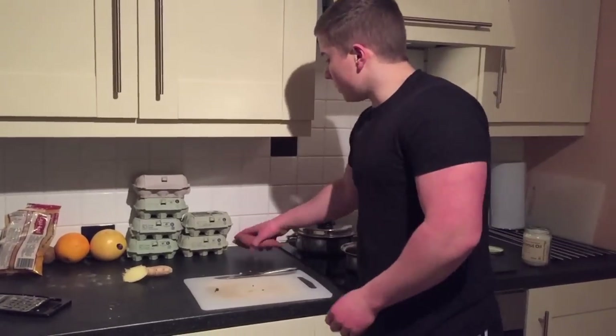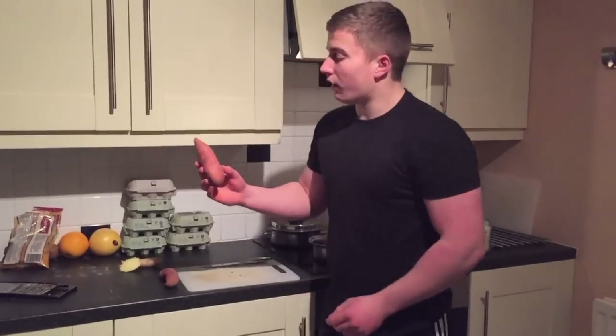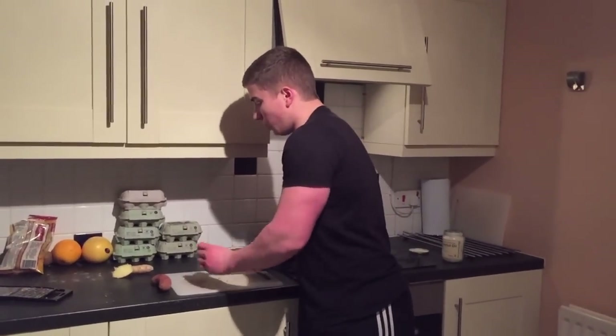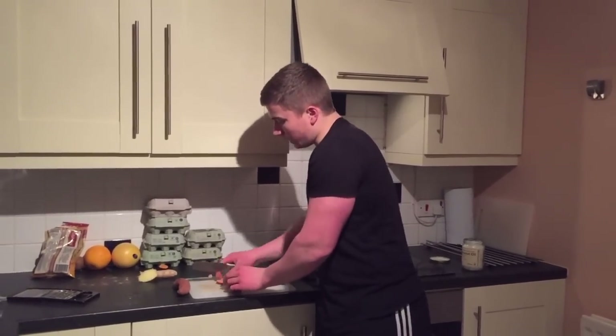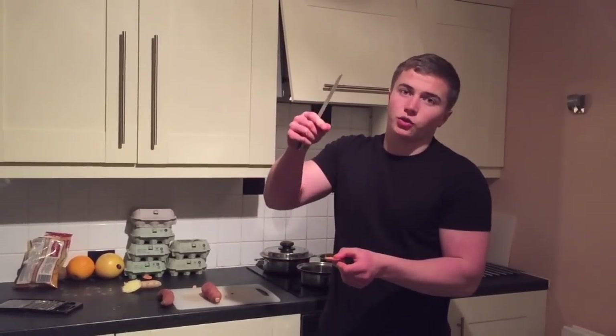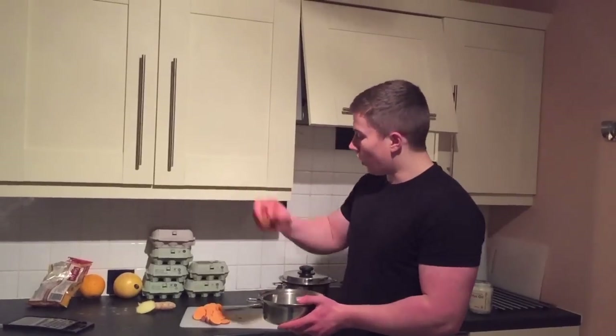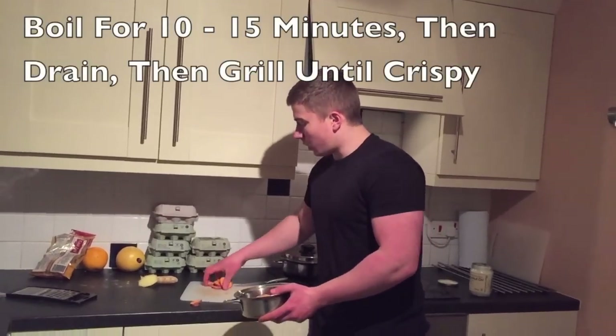Now we're going to move on to the carbohydrate source. I've just got two small sweet potatoes — I'll roughly only be having one of these. What I like to do is slice it up into wee circles like this, then boil them for about 10 to 15 minutes, pretty much until you stick a fork through it and it drops off. Then I'll grill it — I'll show you that later on. So I'm just going to slice these up and throw them in to cook at a high heat.